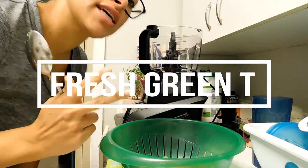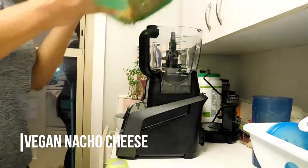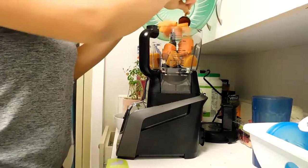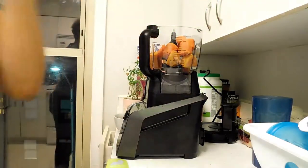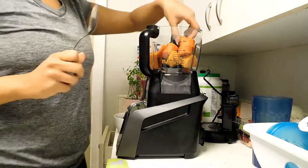Hey guys, it's Fresh Green Tea. I am going to make vegan nacho cheese today. Just came back from the gym, made some guac, and I want to make some cheese to go with it — craving some nachos.